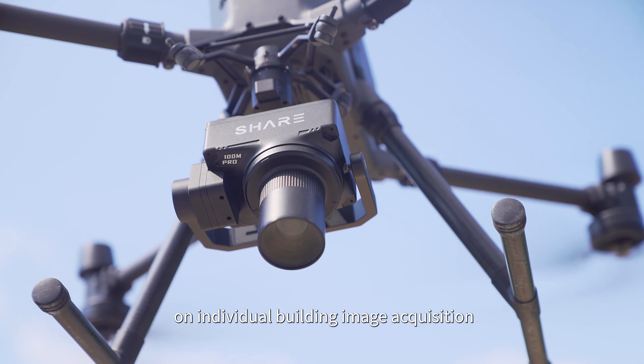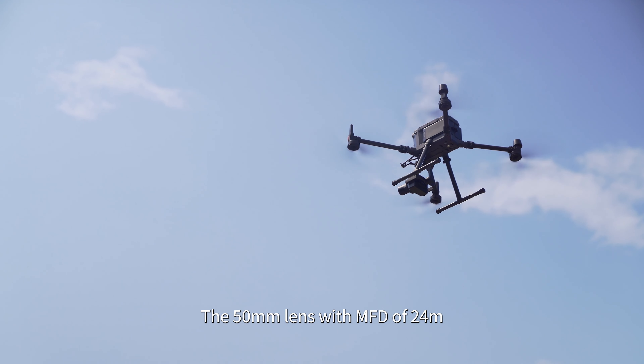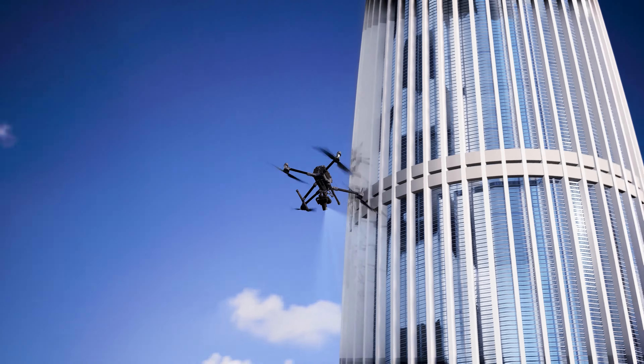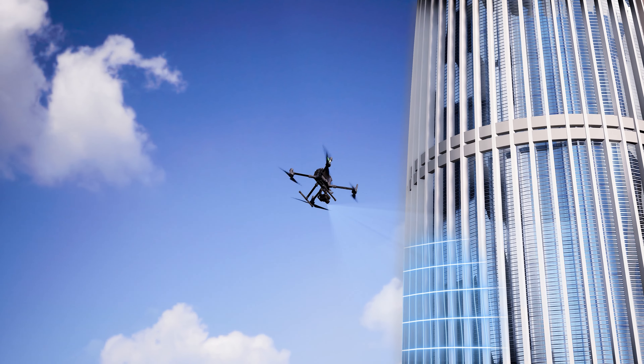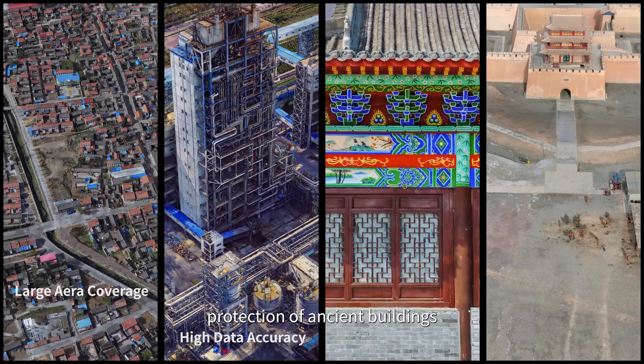Equipped with a stabilized gimbal, Share 100M Pro can be used for precise operation on individual building image acquisition. The 50mm lens with a minimum focus distance of 24 meters can meet your demand of 1.8mm pixel pitch.